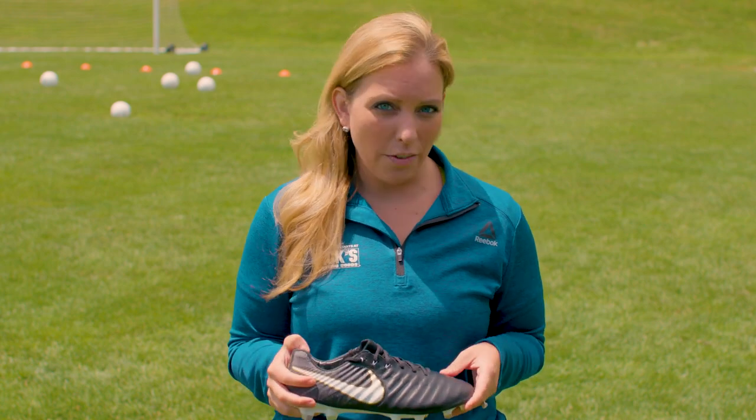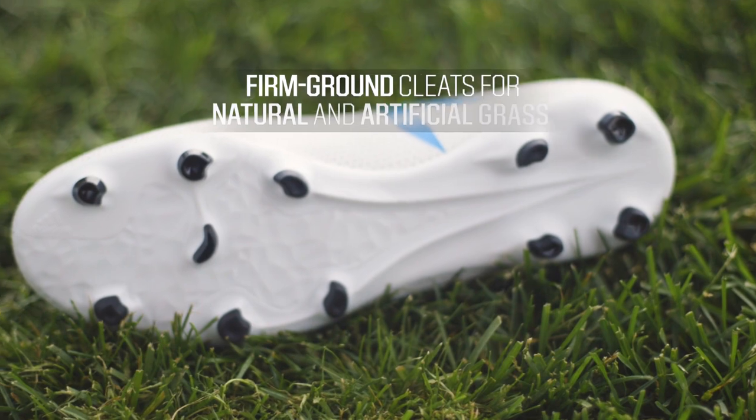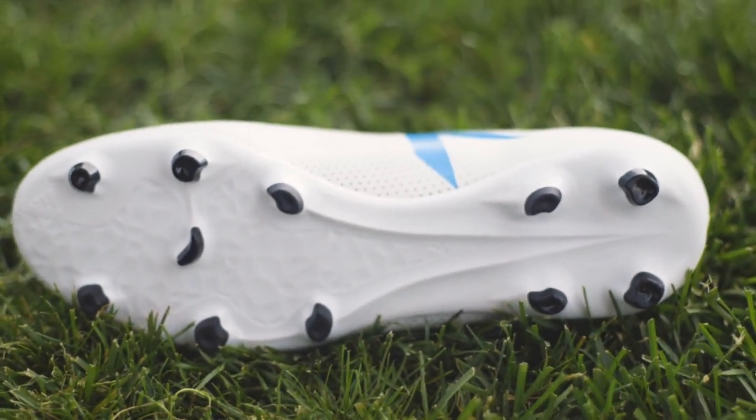Finally, it's vital to find a cleat that matches the field you'll be playing on. Check with your league about what surface you'll be playing on and if there are any restrictions on cleat type. Firm ground cleats are the most common, as most are now designed to be used on natural grass and artificial grass. They offer extra traction on firm, dry surfaces.